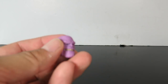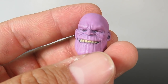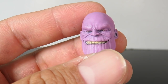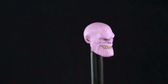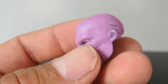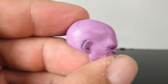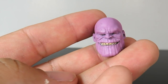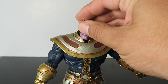The only accessory Thanos comes with is the interchangeable head sculpt. That's what I mean — it looks like the movie version but the outfit kind of looks like a comic book version. The head sculpt on this looks great — the teeth look awesome, the facial expression looks awesome, the chin looks just awesome. The purple on this is really cool. I have a few black marks around certain areas of the head sculpt but not a big deal.